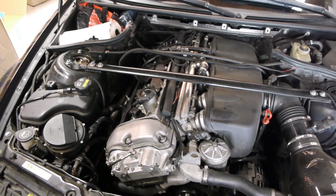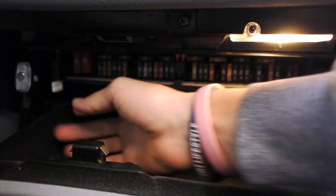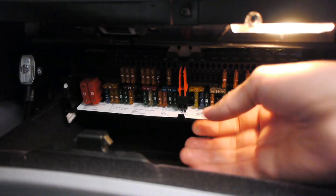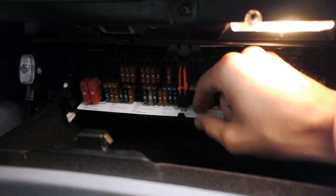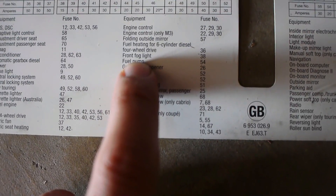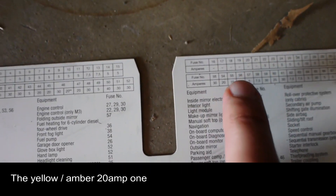The first step is to pull fuse number 54 in the glove box. In the glove box there are two white tabs on both sides — you just flip them towards you and the fuse box will drop down. If you don't have this map I can probably take a picture and host it and link it. This is the fuel pump fuse — fuse 54, second one from the left; the division in half is basically right here.